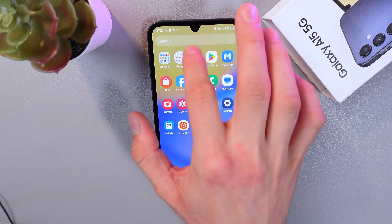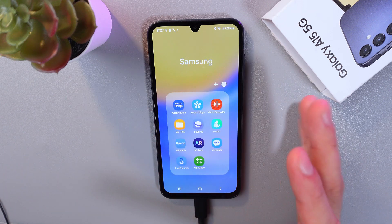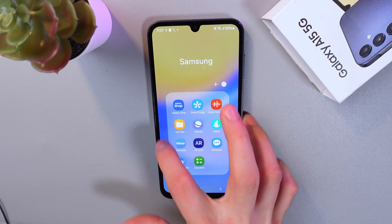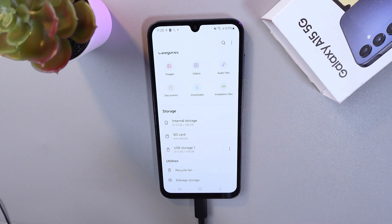Here on my phone it's hidden in a folder. However, you can find this icon somewhere else on your phone. Find the My Files application, and here you'll see our USB Storage. This is our USB adapter.